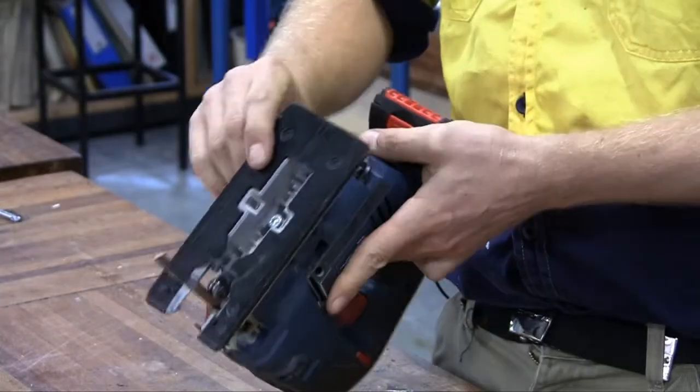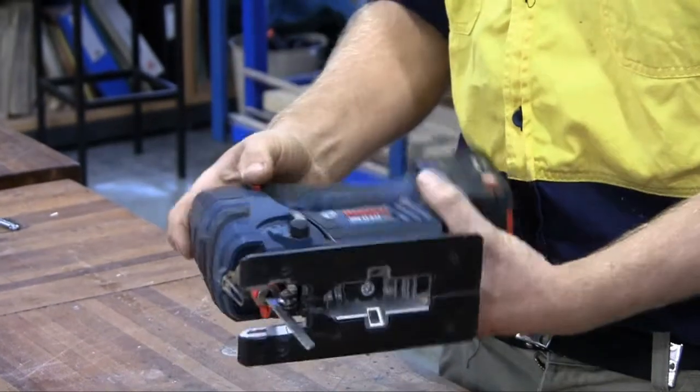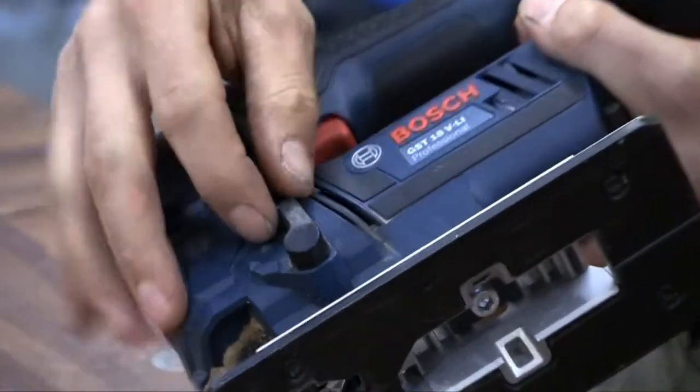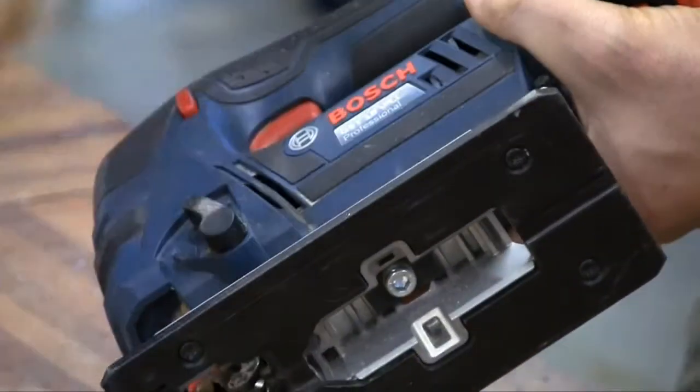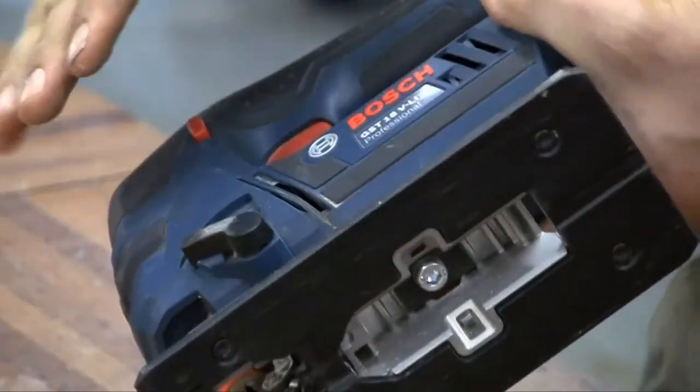That's the blade there. This is the base of the saw. This here is the settings for the different cuts. First is up and down; as you go through it does slightly that way, and right that way it does more of a regressive cut.